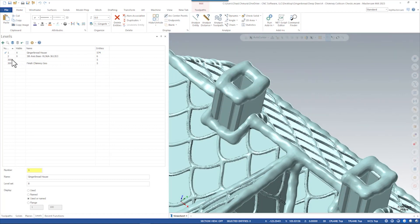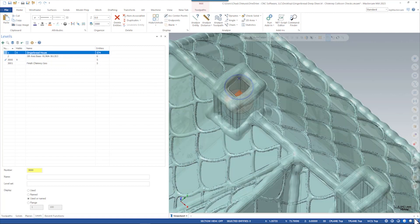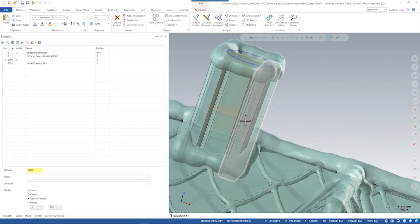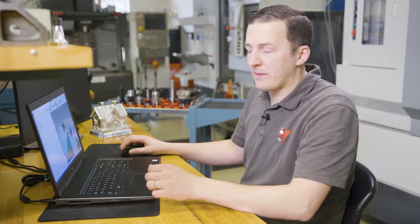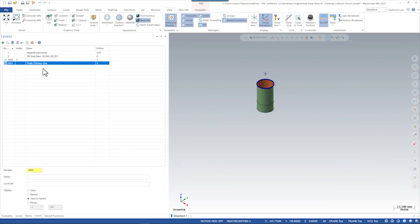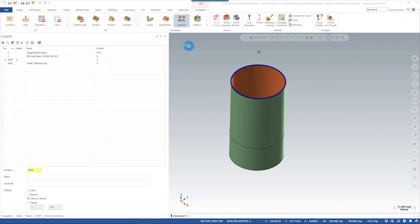So what we ended up doing here was modeling some reference geometry. We can see here we have this little bore — if I show that inside the chimney, you can see there's a straight cylindrical surface with a little bit of a lid down at the bottom to limit how deep we go. So here's how we created that toolpath in Mastercam.